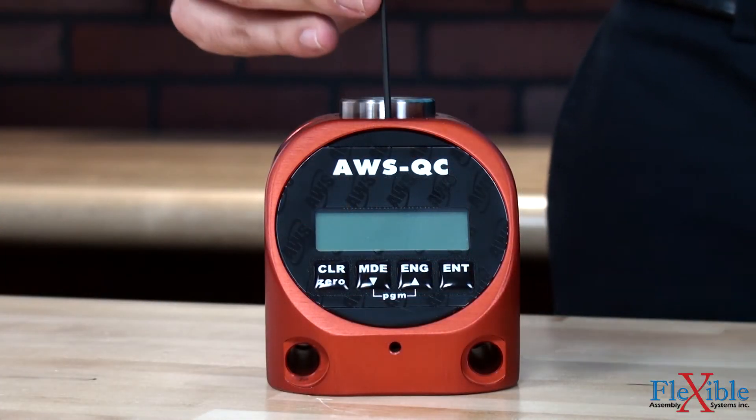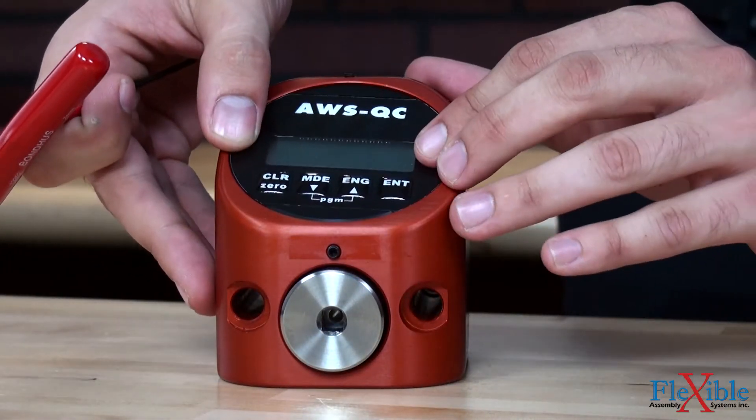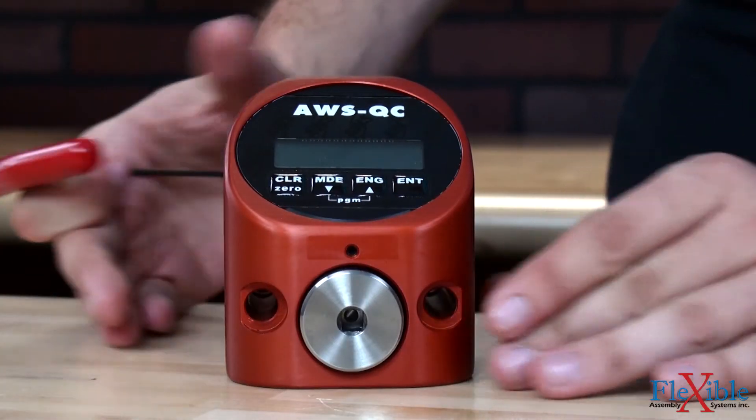A unique tool mounting bolt pattern and rotating display allow the tester to be mounted in both horizontal and vertical configurations, ideal for switching between pistol grip and in-line tools.